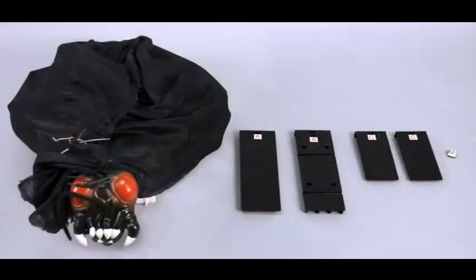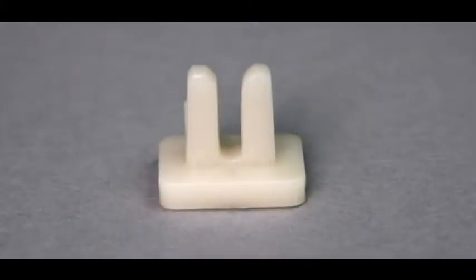We suggest taking everything out of the box before you begin. Your parts list is as follows: module with bug, front foot, back foot, side feet, and foot removal key.